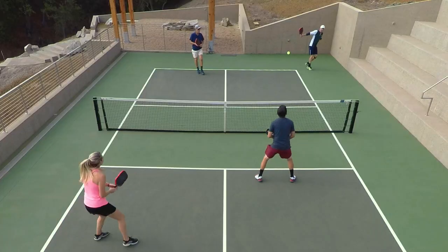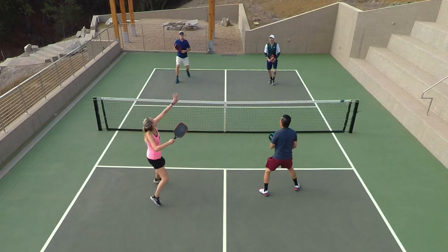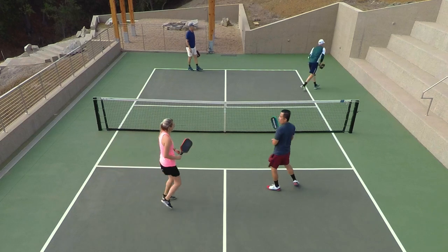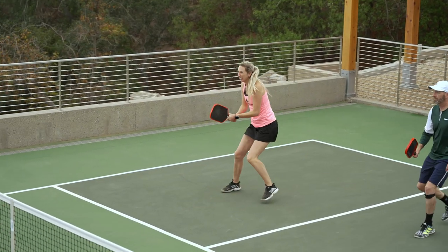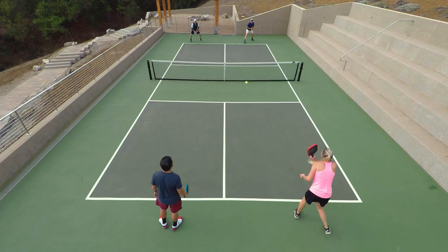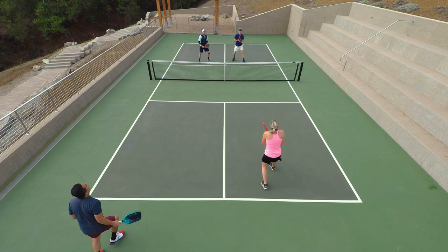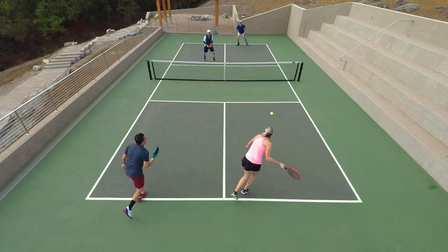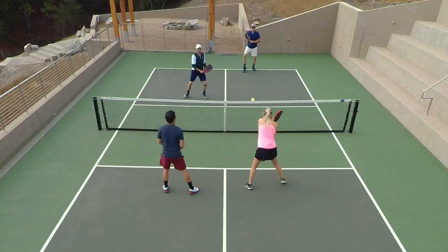Moving into spin potential, I always look for a paddle that offers a lot of spin and this one fits the bill for me. I was really able to use different kinds of spins — whether I was coming up and over the ball getting it to dip at my opponent's feet, or slicing my backhand to get the ball nice and low. One thing I thought Diadem did a great job of was the combination of stability and maneuverability. The paddle felt nice and quick up in my hands at net — I never felt like I was late, but it was also really stable so I never felt like I was getting pushed around against the bigger hitters.